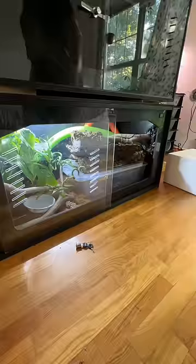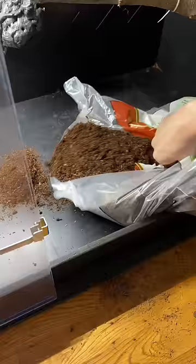Having her out like this means an opportunity to clean the enclosure — emptying everything out, giving it a good disinfecting, taking out all the substrate, wiping down all her furniture.